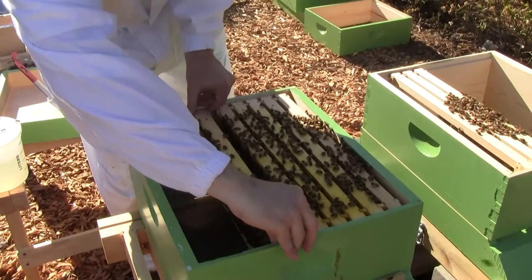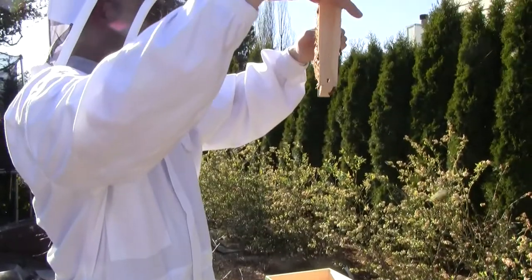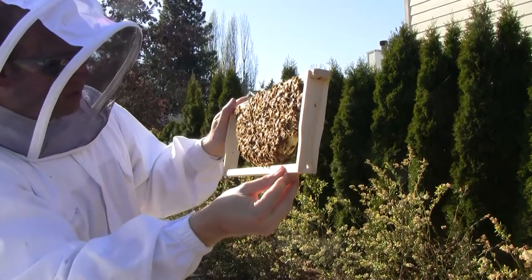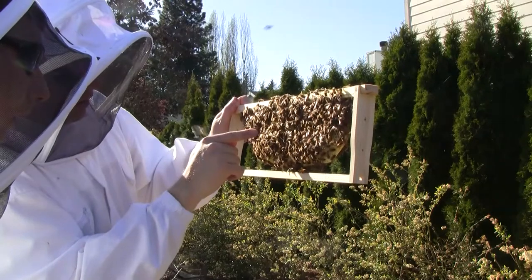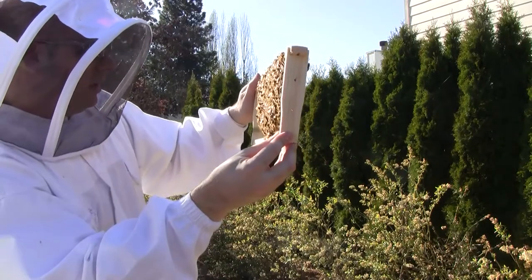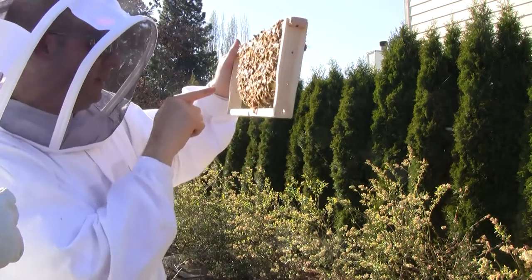I'm interested to see if any of the eggs we saw have hatched and if we have any larvae, or also some capped brood. Yes, we have some capped brood here. I see some large larvae that haven't been capped yet. There's some capped brood under there and larvae surrounding it. So she may have started here — actually, there's probably more capping on the next one. I see quite a bit of larvae.